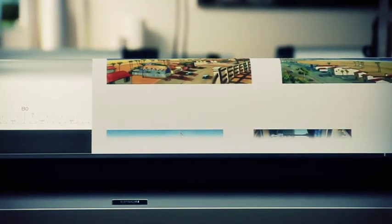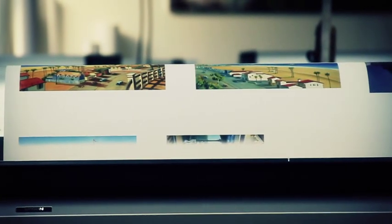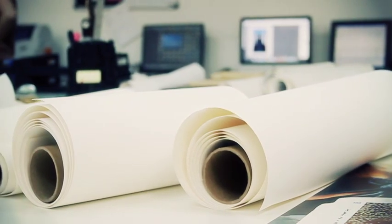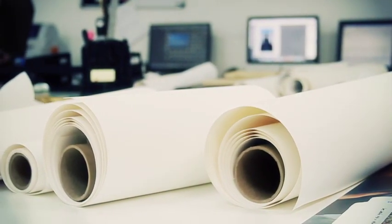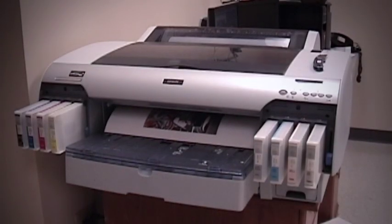This step requires your full attention to detail because one mistake could cause you to run a bad print and leave you feeling disappointed when that should not be the case. Now, let's get your printer ready to make your first evaluation print. In this demonstration, we are using an Epson 4800.